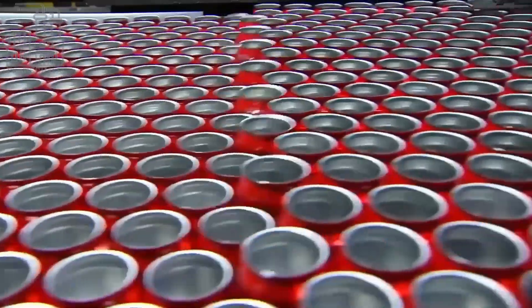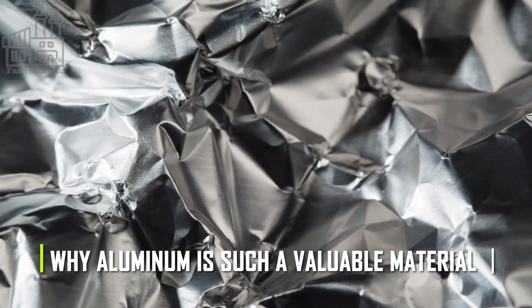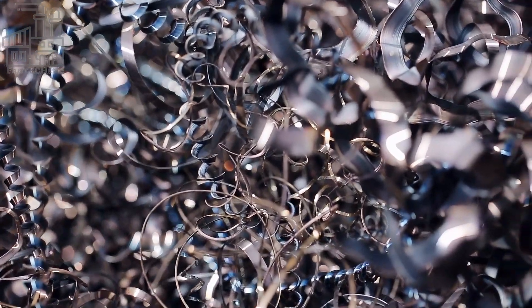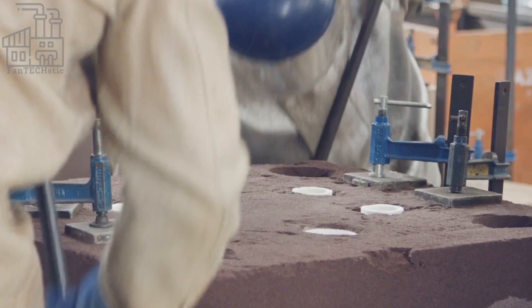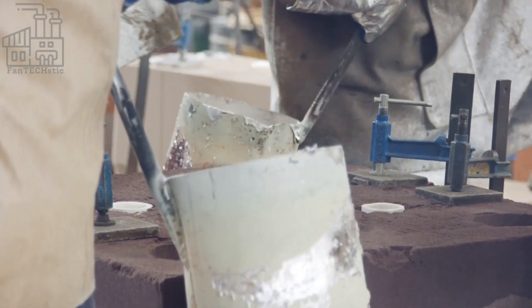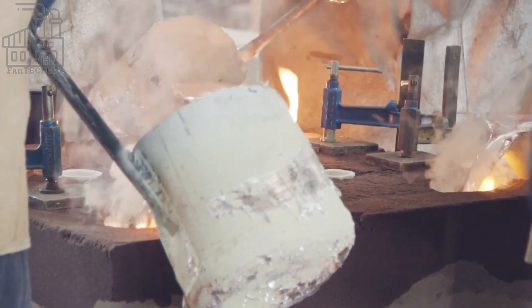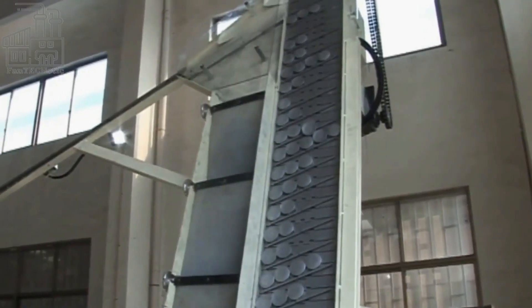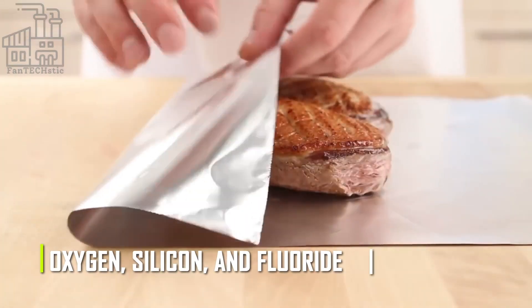We're going to look at how aluminum cans are made and how recycling works. But before we dive in, let's talk about why aluminum is such a valuable material. Aluminum is the most abundant metal on earth, making up about eight percent of the earth's crust. But despite its abundance, extracting aluminum from its natural state is a complex and energy-intensive process, because aluminum is often found combined with other elements such as oxygen, silicon, and fluoride.